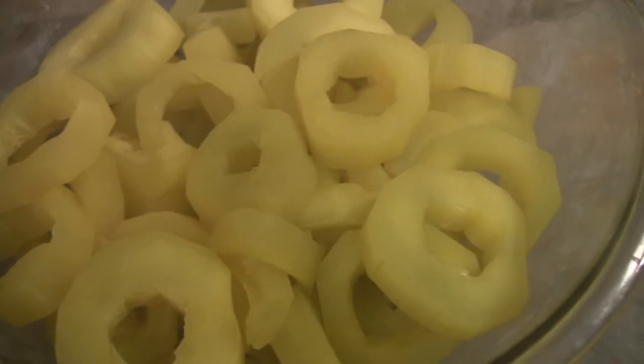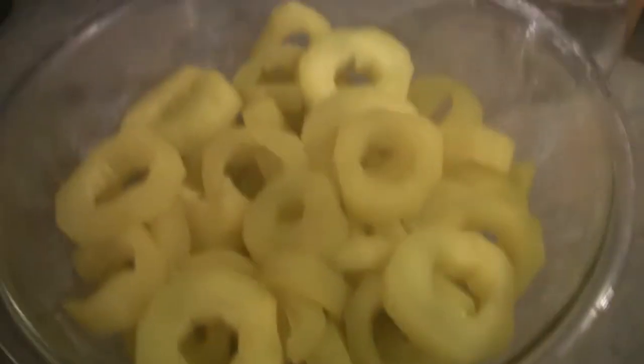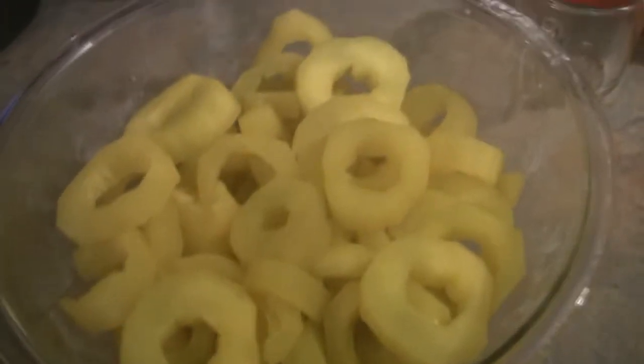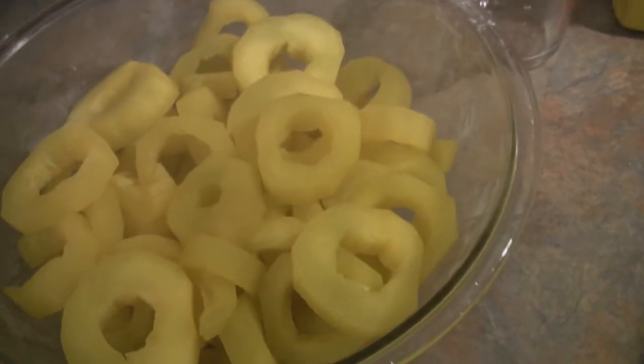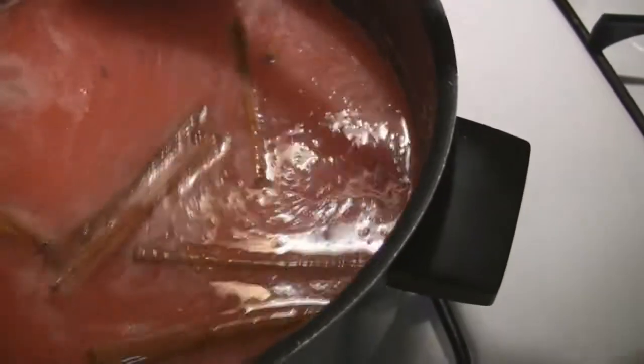Okay, now in that last solution these rings have simmered for two hours and I just drained them and put them back in the bowl. What I'm doing here is bringing to a boil this mixture of vinegar, water, sugar, cinnamon, and red hot candies. As soon as I get that boiling real good I'm gonna pour that back over the cucumber rings and then that's gonna sit overnight.